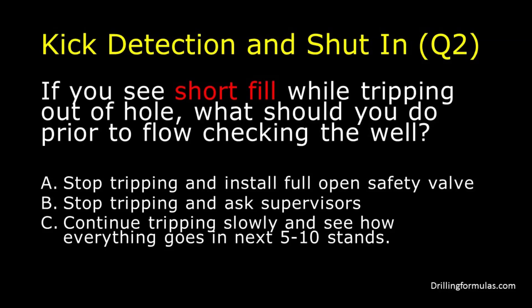If you see short fill while tripping out of hole, what should you do prior to flow checking the well? A. Stop tripping and install full opening safety valve. B. Stop tripping and ask supervisors. C. Continue tripping slowly and see how everything goes in next 5 to 10 stands.